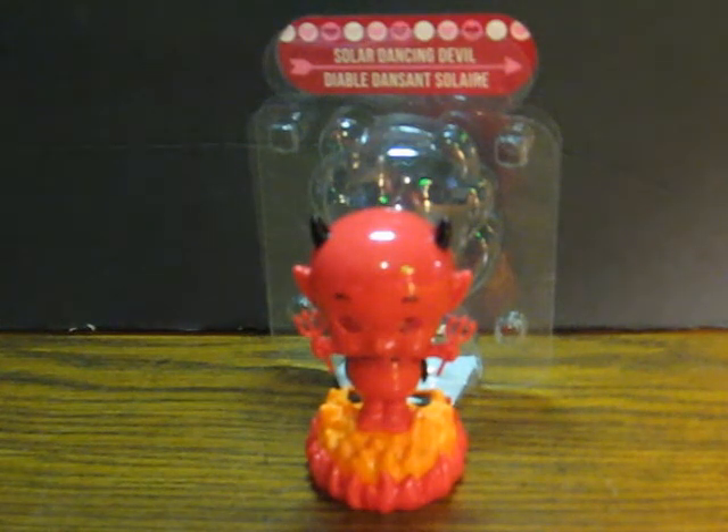This is a solar dancing devil for Valentine's Day. It's going up for sale and this is just a quick demonstration to show it working. I thought I had the Cupid that went with him as well, but I think he sold fairly early on.